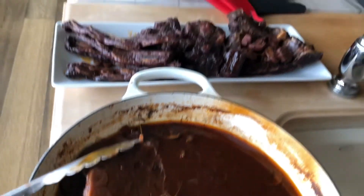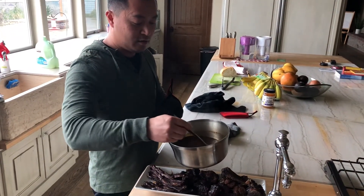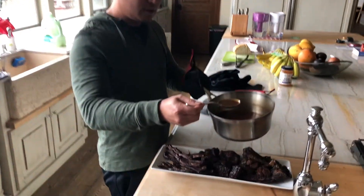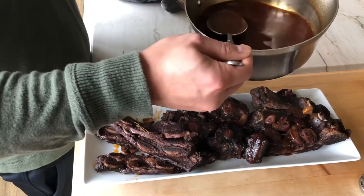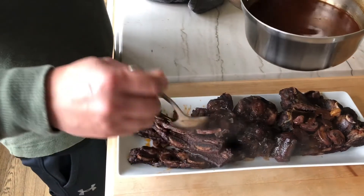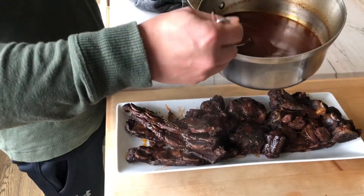We're gonna push it through the strainer right there and make the sauce — squeeze the garlic out through the strainer, pour the liquid back through it, strain it all so we're left with this super rich sauce, and pour it right over. Then we have sliced bread to dip it in and finish it off.